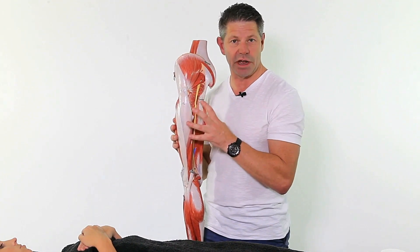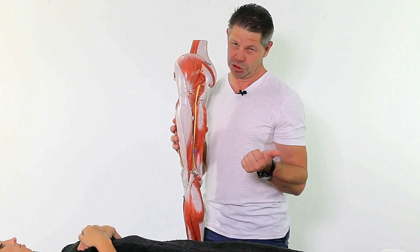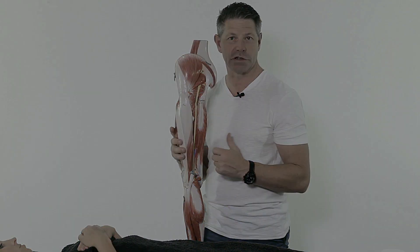These are the areas we're going to break apart for you and give you some understanding of. We're going to use a couple of different modalities: dry needling, vacuum cupping, some soft tissue work, and then finish off with some taping. So let's go for it.